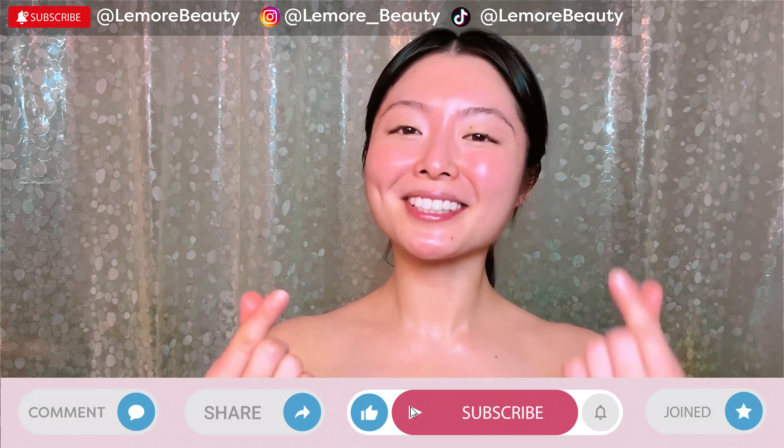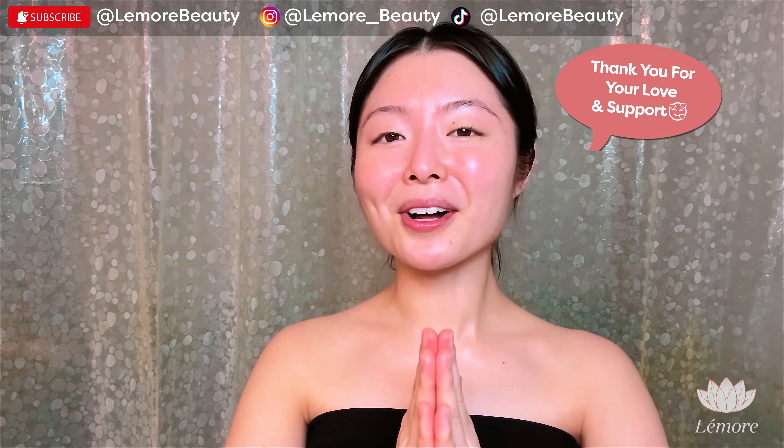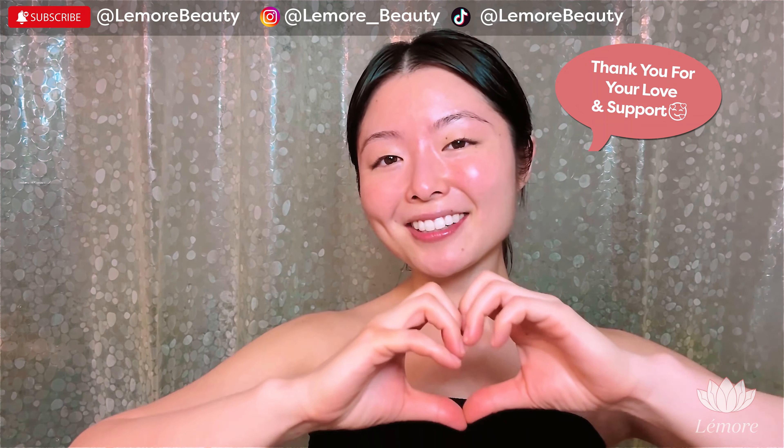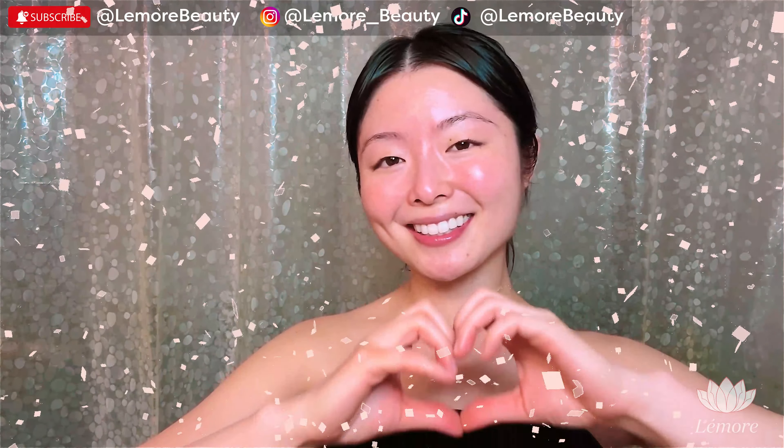If you want to see more videos like this, make sure to like, comment, share, subscribe, and turn on notifications. Thank you so much for watching and following along. Sending you all lots of love, light, and healing energy.